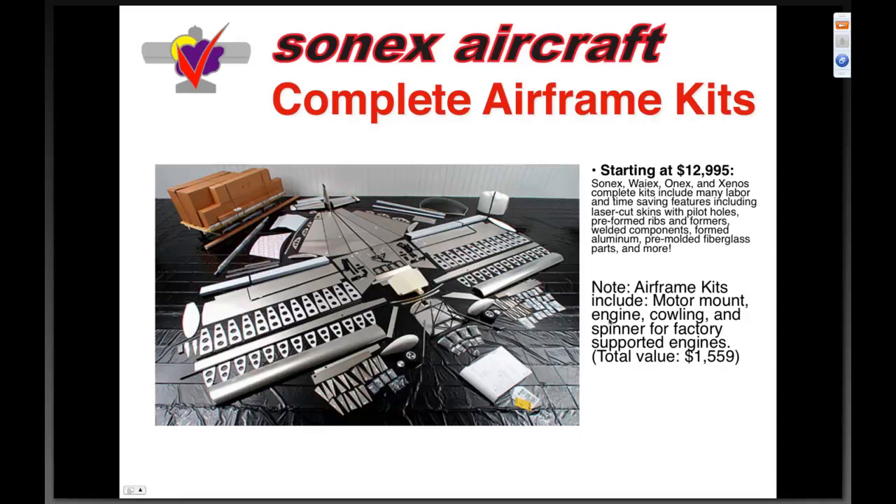I like this picture to speak for us about what we include. The airframe kit includes the motor mount, the cowling, and the spinner for the factory-supported engines — a total value of fifteen hundred fifty-nine dollars.